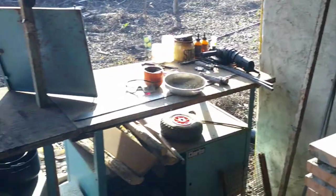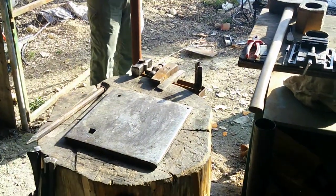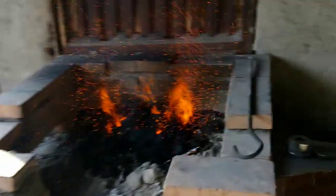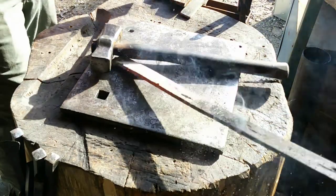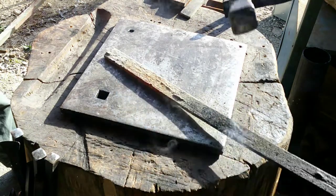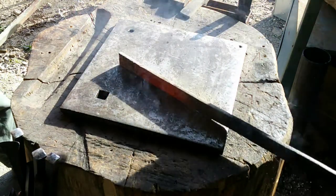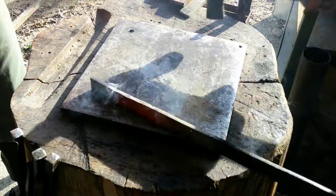And then from there we've got the woodworking bench, and then the anvil. Okay, we don't have it all heated up, but first we're going to spend some time cleaning the stock up. I've got a striker here helping me.